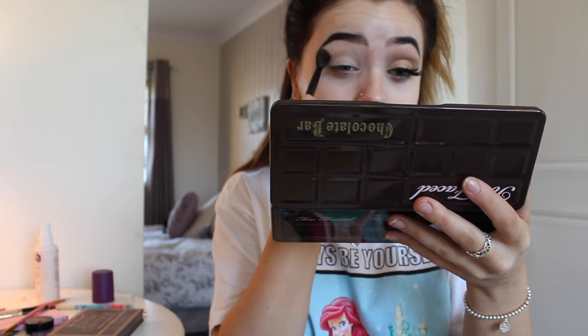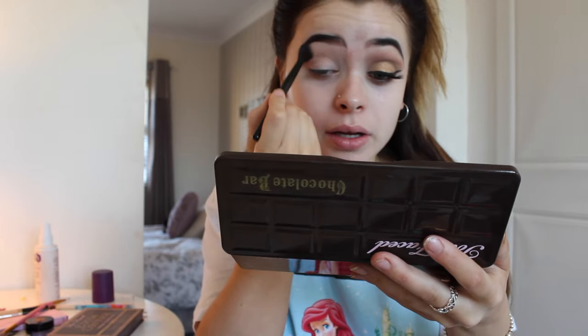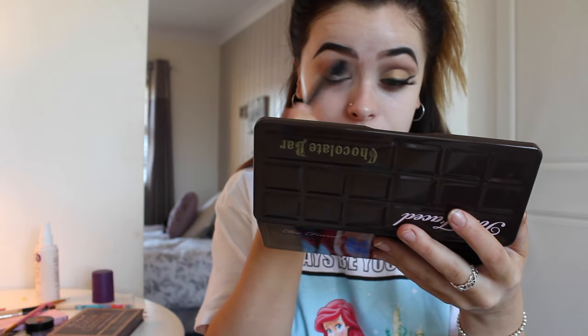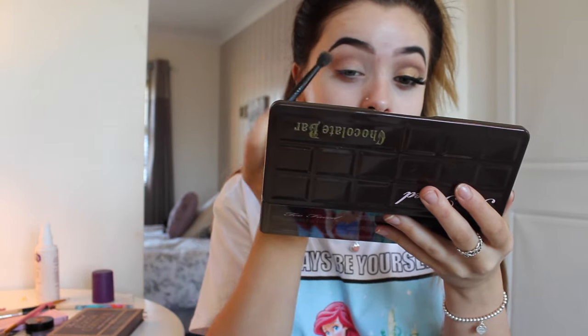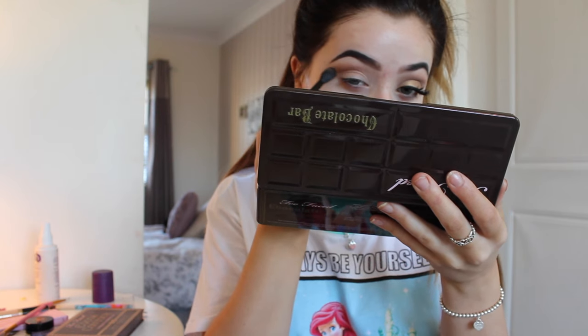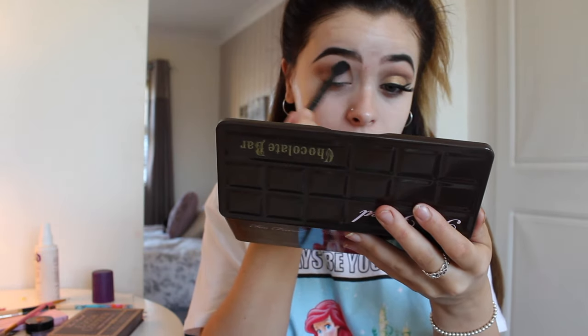I'm going to start with that quite high up. Oh my god, I got this palette for Christmas — it just smells of chocolate when you open it, it's amazing. Then I'm going to go in with the shade Milk Chocolate, taking that still quite high up but enough so you can still see that I'm wearing Salted Caramel to help blend.